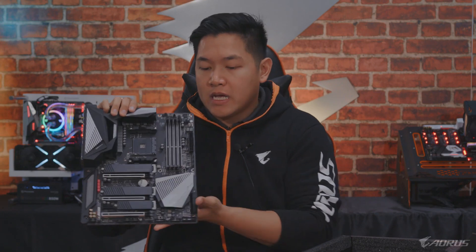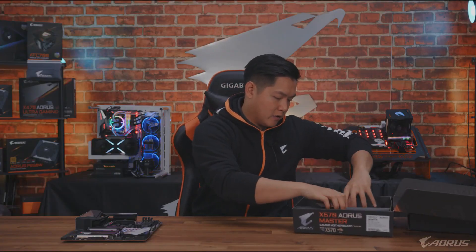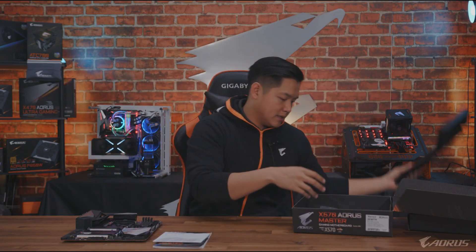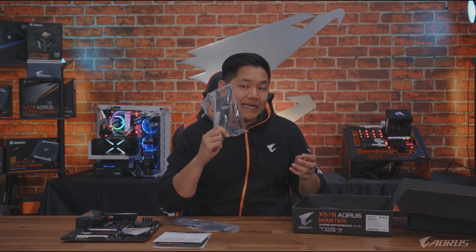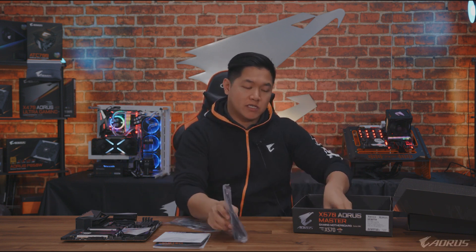Before we talk more about the motherboard, let's look at what else comes inside the box. We get our usual paperwork and instruction manuals. We also get extra cables — always nice to have. And you're going to get a Wi-Fi antenna, which is really exciting to talk about for this generation.